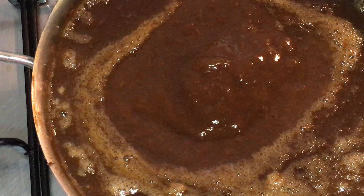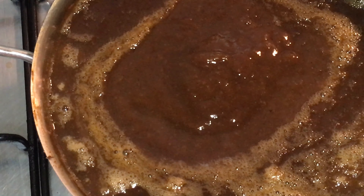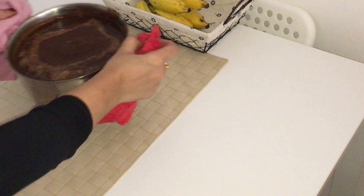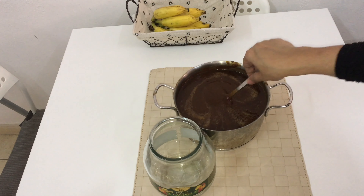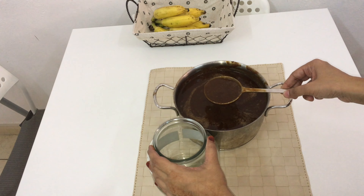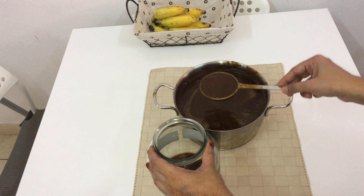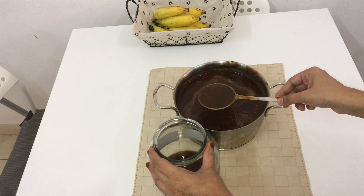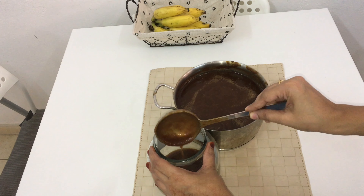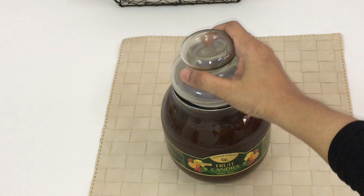Use two to three teaspoons based on your taste. Now the pulp is ready — switch off the flame and keep it aside for cooling. Transfer it into a glass jar and refrigerate it for later use.